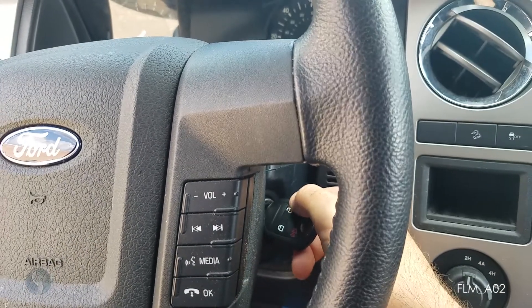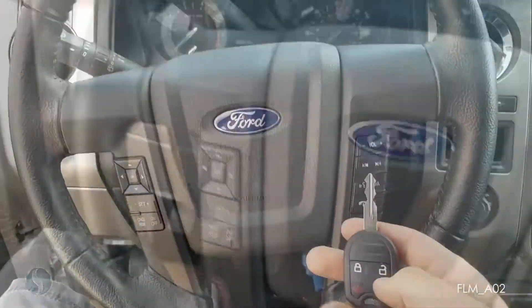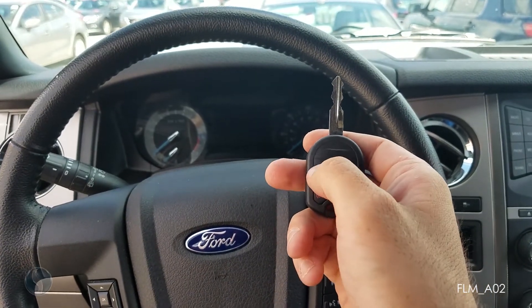When the lock cycle, press the unlock button on the remote and turn it on and off. Now the remote should be working.